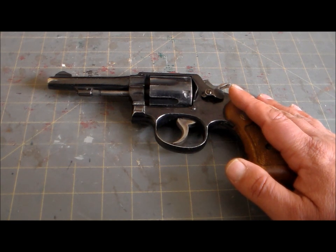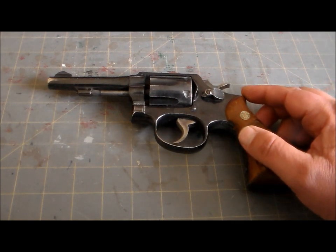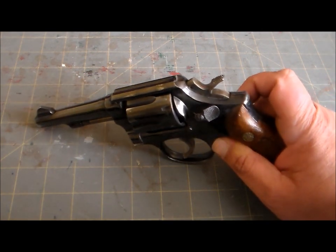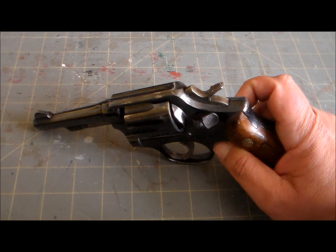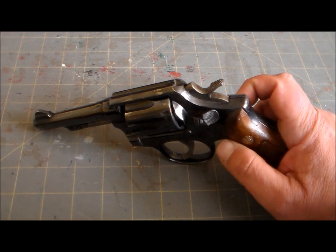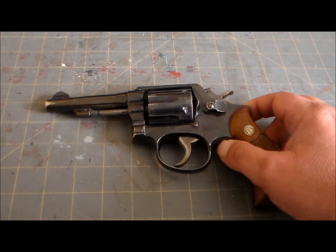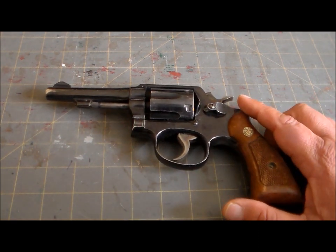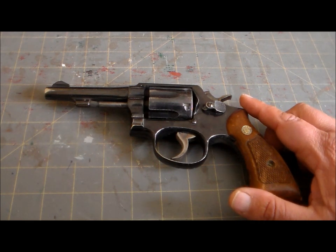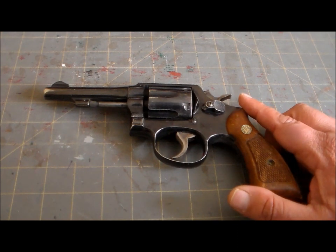The Smith & Wesson Military and Police did start cutting into Colt's action, so to speak. But what really seems to have been the catalyst for its dominance was World War II. The British Empire acquired about 590,000 of these through Lend-Lease starting in 1940, chambered in .38 Smith & Wesson — or .38/200 if you prefer — which was the standard round for British service revolvers. The U.S. military, starting with the Navy, also placed huge orders for it as a supplementary wartime weapon.